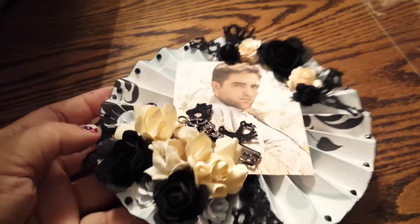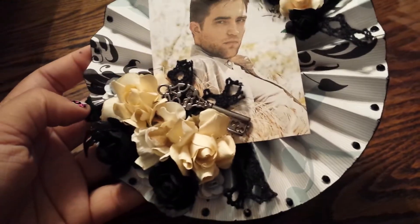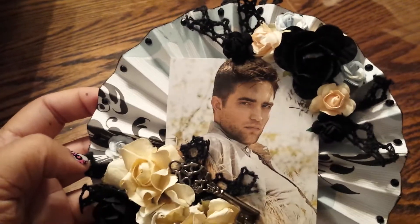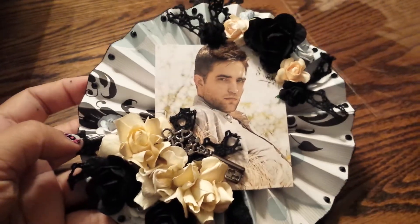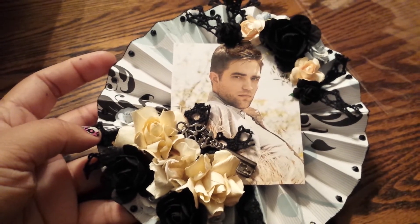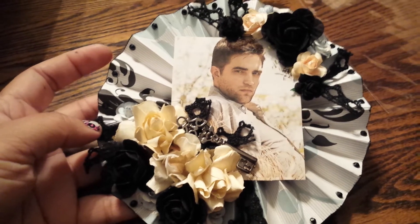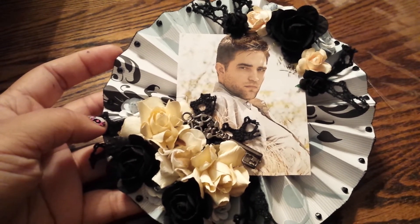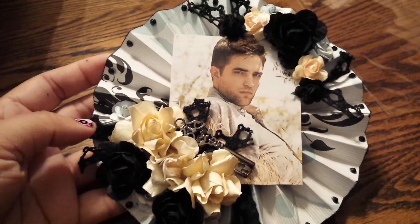Basically all the flowers, the key, and the little crocheted black trim are all from Craft Supplies One. Super pretty. I cut two — what was it, three by twelve strips — and just scored every half inch on my scoreboard to make this.